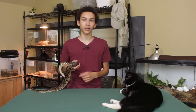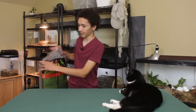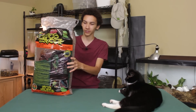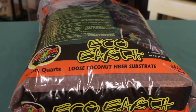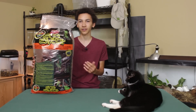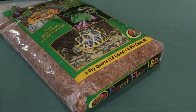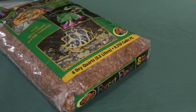We can get started with the supplies that Zoo Med actually sent me to help me out with this. First off, we've got one of my favorite substrates, that being Eco Earth. This is a loose substrate. And by the way, everything I'm talking about will be in the description of this video so you can go buy it on Amazon. The Zoo Med Forest Floor, which is my other favorite. Between the two of them, there should be a really nice mix.